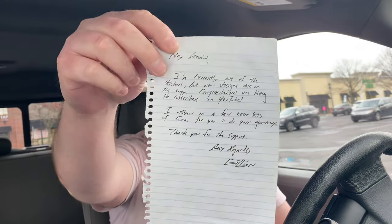Let me just see what this is — there's a little note in here from Christopher Gillian. Wow, he said: 'Hey Kevin, I'm currently out of the stickers but new designs are on the way. Congratulations on hitting 1K subscribers on YouTube — I threw in a few extra sets of five millimeter for you to do your giveaway. Thank you for the support. Best regards, Gillian's.' I thought this was just my order — I'm confused. I had asked him about donating to the giveaway and hadn't heard back, but he did get that email and he's hooking it up. Holy shit.